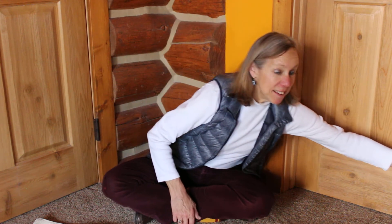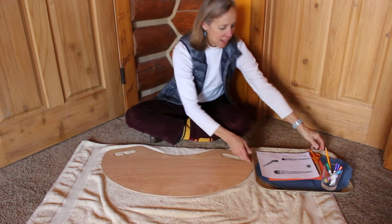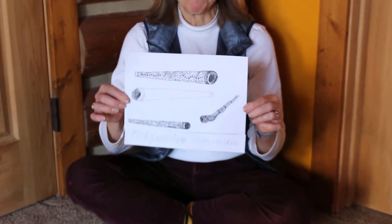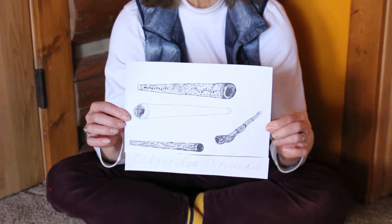Hi everybody, it's DIY Montessori learning about Australia. We're going to learn about a unique Australian instrument. This is a table work, so we've got our board. This work was in your packages. It looks like this because it is about the Australian instrument called a didgeridoo.